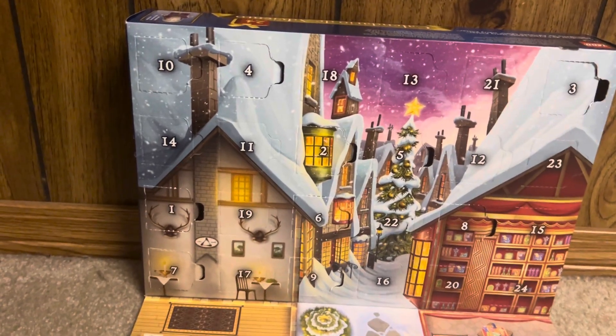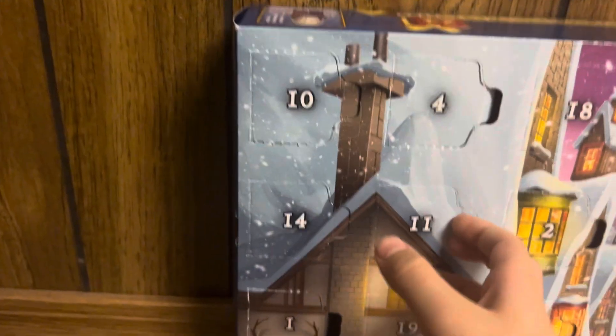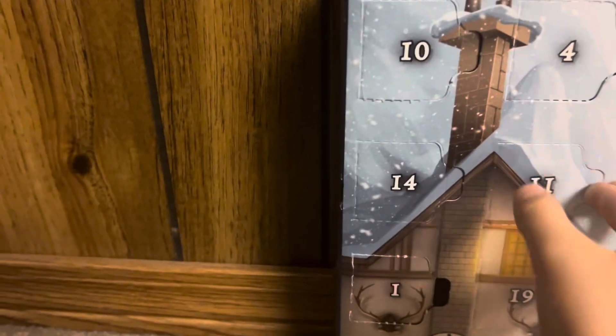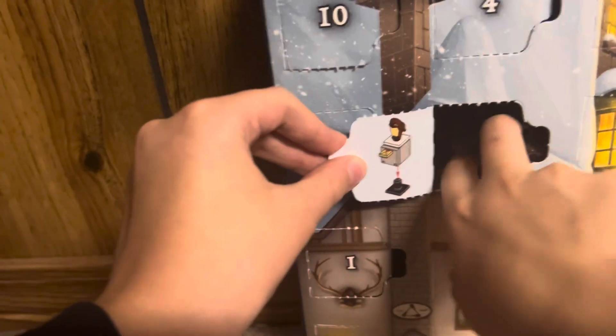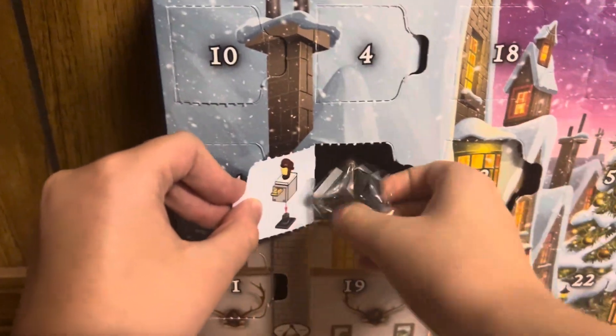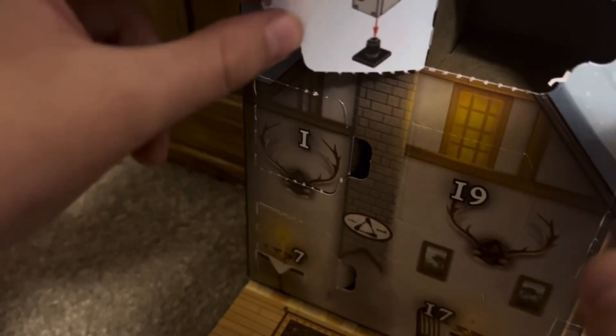What's going on guys, back with another video. Today is day 11 of the LEGO Harry Potter Advent Calendar. Let's see what it is — oh shoot, we bumped open day 14. Okay, not entirely sure what happened there.